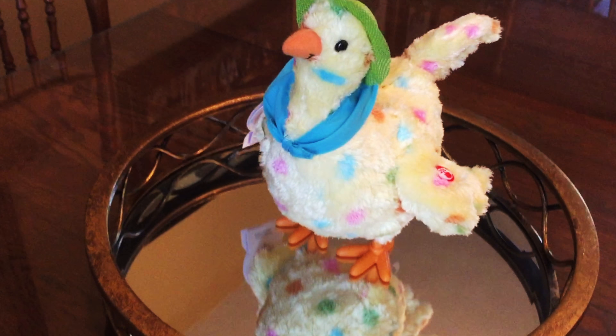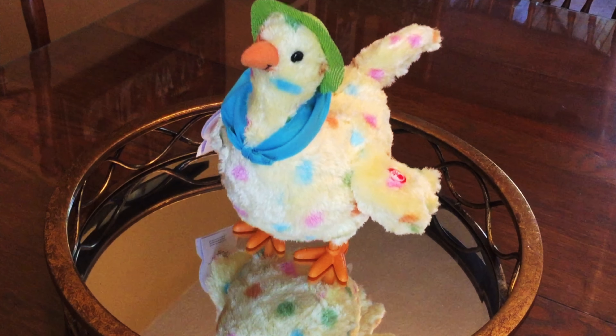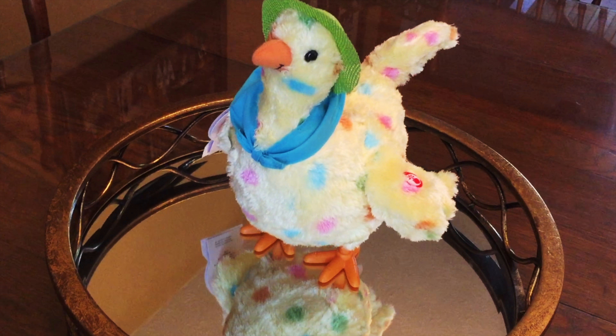Back again, squawking, walking, let's begin. I'm about to show you how it's done. Laying eggs, it's so much fun.